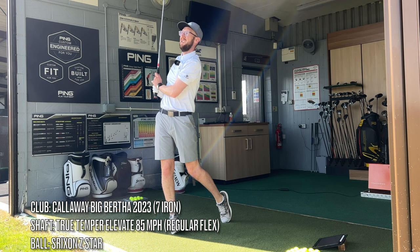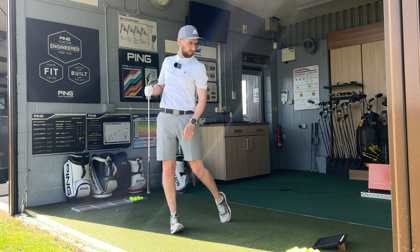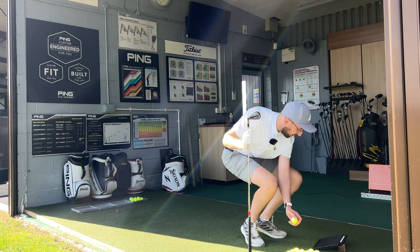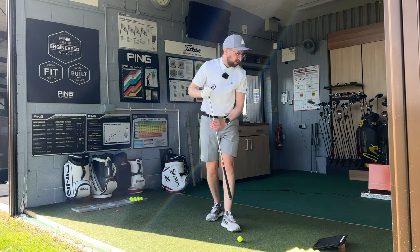Oh yeah, that is high launching. Beautiful strike, felt great as well. 157.7 yards on the carry, just under 110 ball speed - 107 total. 4507 on the spin and peak height of 74.6. Land angle 41.6. Really strong numbers first up out of the gate. It was a really strong ball flight actually - I really enjoyed that ball flight.